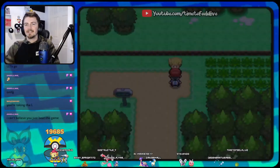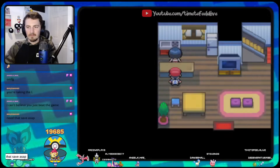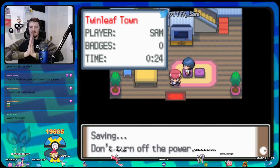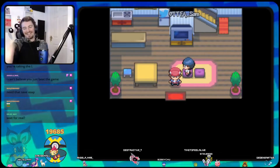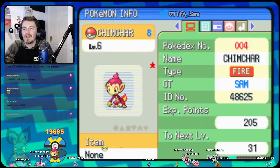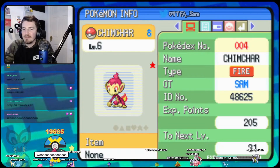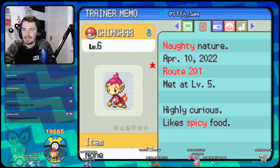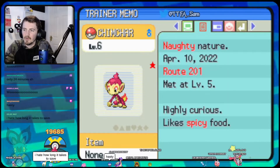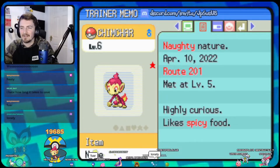I can't believe you just beat the game — yeah, I know, it's crazy. This is gonna be my first time ever playing Platinum. Need to save ASAP — no corruption, no corruption, no corruption! Gen Four is notoriously long saving times — why yes. Oh, let's take a look at this little bean — look at him! Oh, look at that star! Oh my god! 24 minutes — 24 minutes into the game and we finally have our starter.